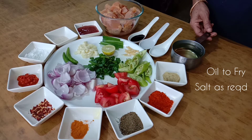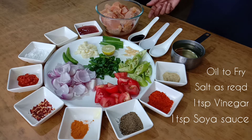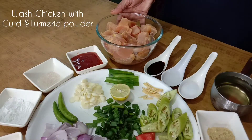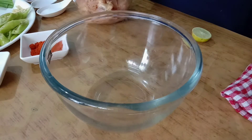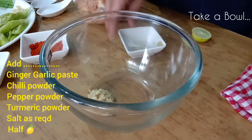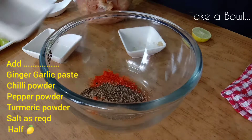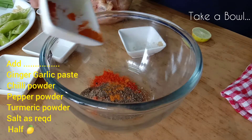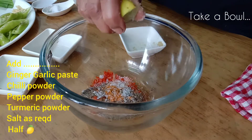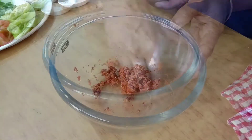Chicken is better than bone or boneless. Generate a bowl. Cut a bit of yellow and mix it up to the pot.